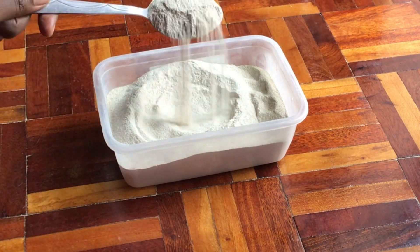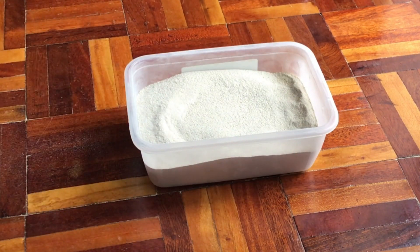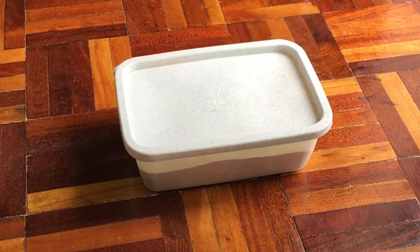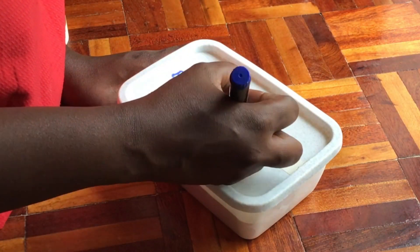And this is our final product — 100% pure organic bone meal. Go ahead and label your bone meal. Remember, you can store it for up to one year. Always remember to label any fertilizer that you make at home, otherwise you may just not remember what it is.